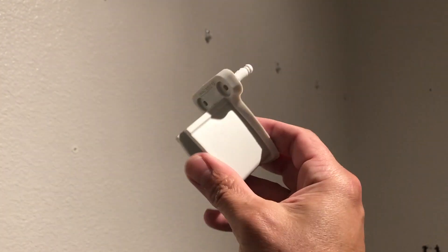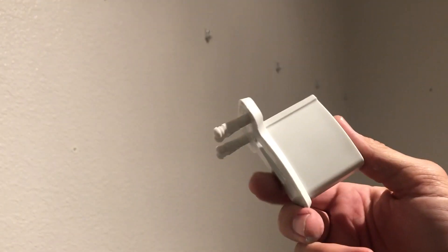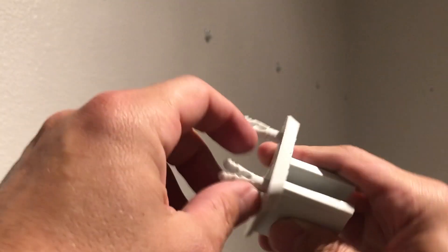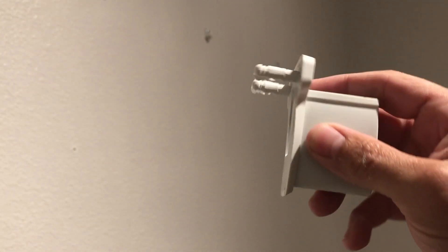These brackets are a bit more expensive — I think they were about four or five dollars for a pack of two, and I have seven to deal with. So I'm just going to go out to the garage with a hacksaw and cut these little parts that go into the wall right off, so they'll sit flush against the wall.